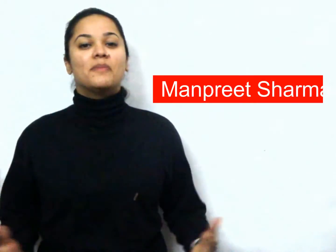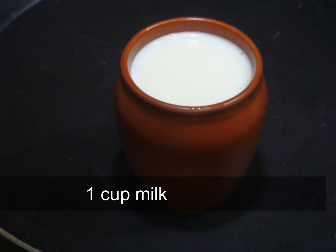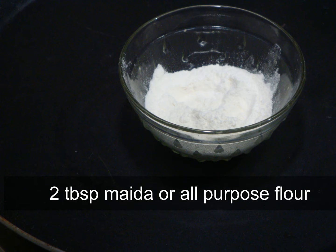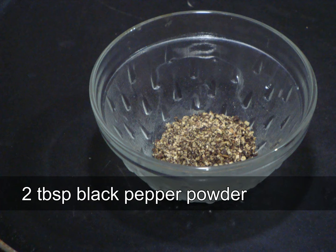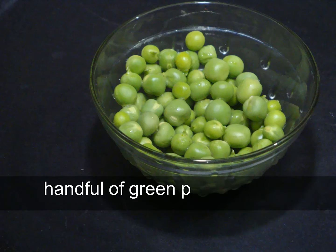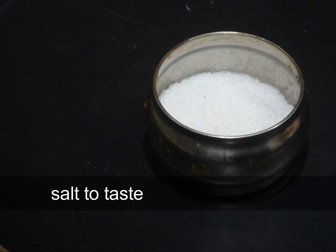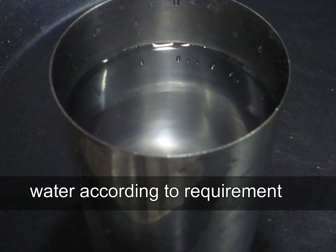Hello viewers, welcome to my kitchen. Today I am making vegetable soup — this soup is healthy to eat and easy to make. For this amazing recipe we need milk, all-purpose flour or maida, crushed black pepper, carrots, French beans, green peas, oil, salt, and water.